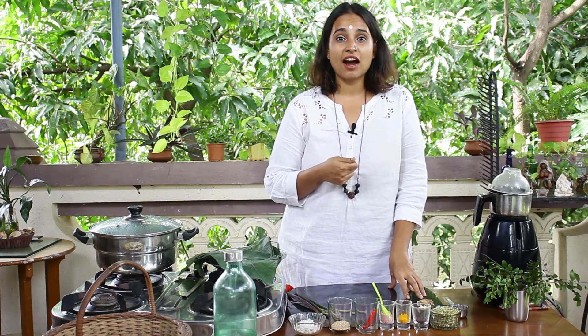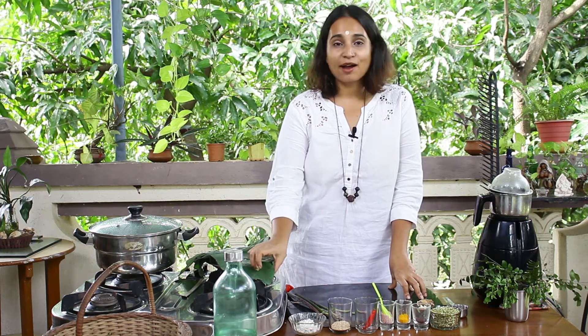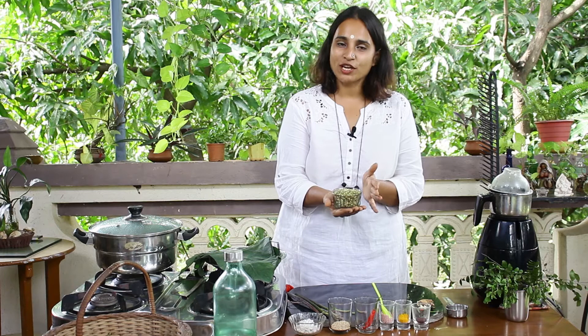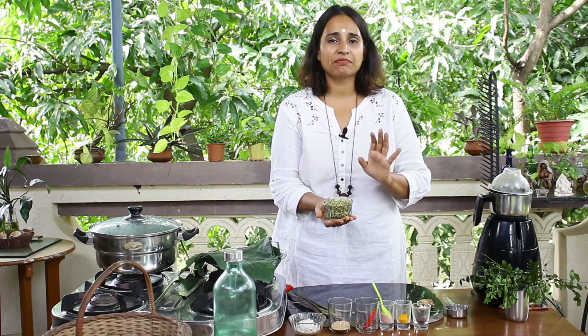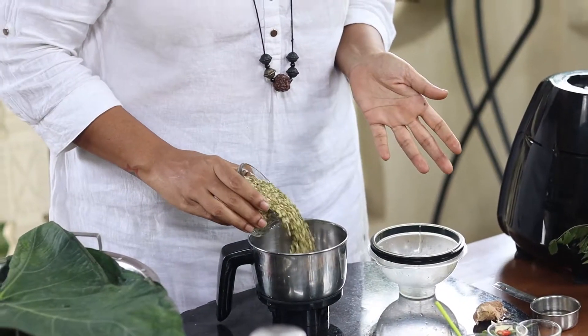Commonly we use besan or chane ka ata to make a paste that we cover these leaves with. Today I'm going to use a different kind of ata — I'm going to make a paste from split green moong dal. You can also use yellow moong dal. The stuffing inside the aloo vadi is going to be absolutely healthy. Firstly, we're going to take a grinding jar and add about a cup of moong dal into it.